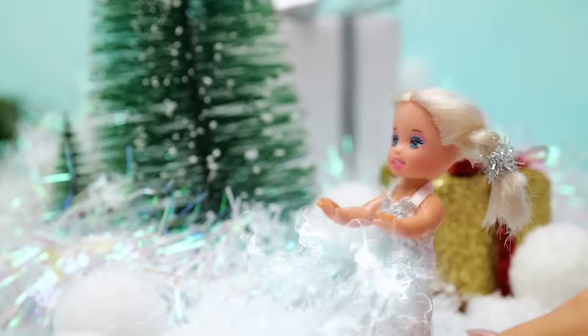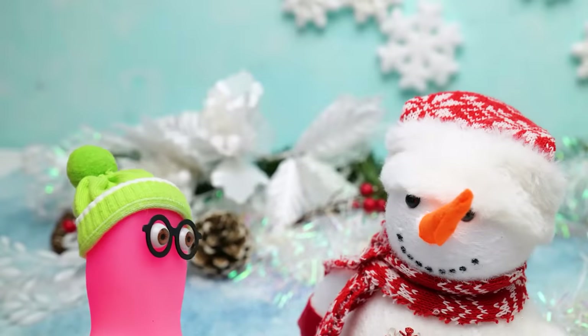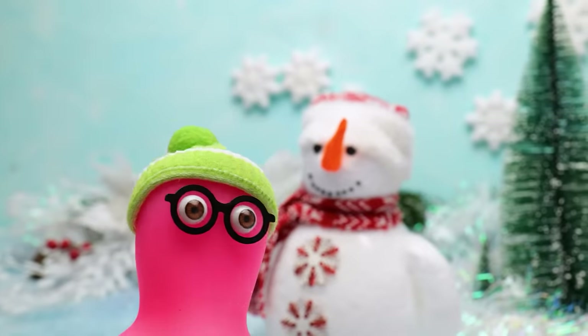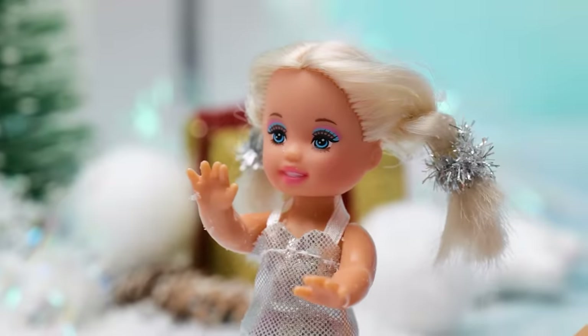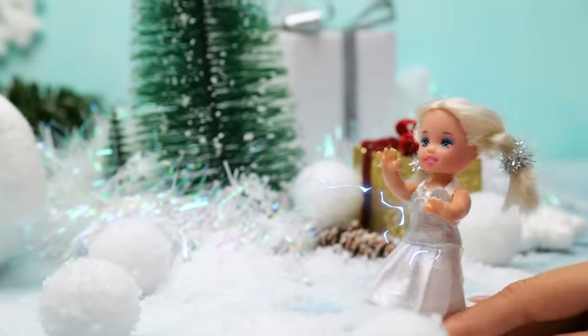I'm going to use my frozen magic! Oh no, not magic! Wait, what? How did you do that? If you can conjure up a snowman, maybe you could make us a sledding hill. Hmm, I've never done that before, but I could try. Snowy, slippery hill I want!